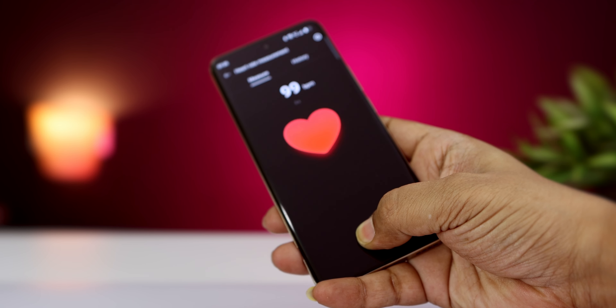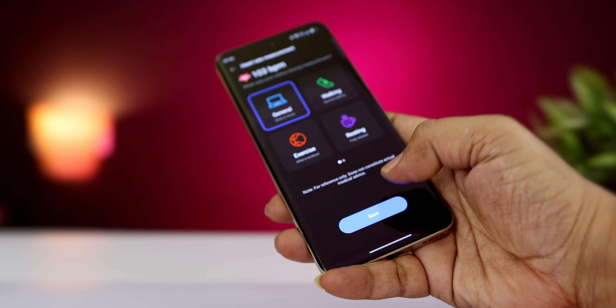In the Realme lab, you can do heart rate measurement, app lock, and app cloner, so you have useful extra features in this mobile.